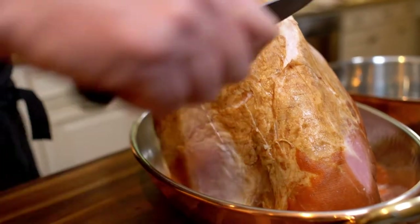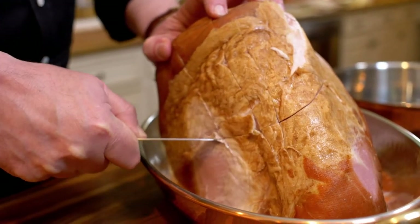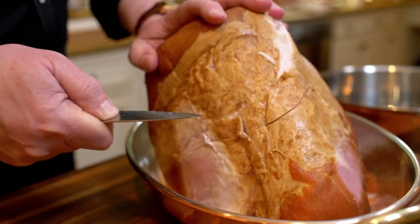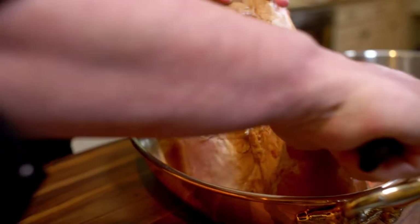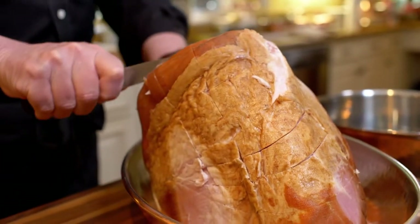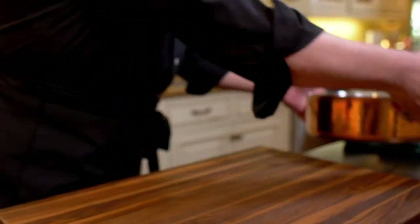I get a little bit more and go across like this. Always be aware of where your blade is. If you get too enthusiastic, you might cut yourself — I speak from experience. So be very attentive. A few more cuts at the top and in the back of it, and we're done. Let's move it aside.